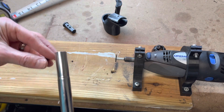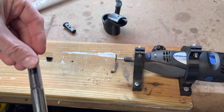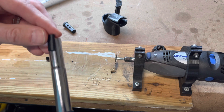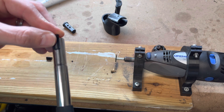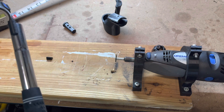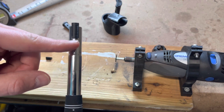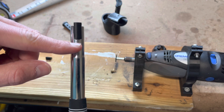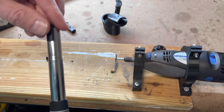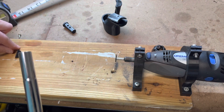We're going to take these included templates, which will help you find how far down to cut. You just slide it on the end, and you're going to want to make sure it is aligned with the center of your shaft — where that dot is on the club. Then you're going to cut about a quarter of an inch down. It can be a little bit wider to give you some side-to-side movement.